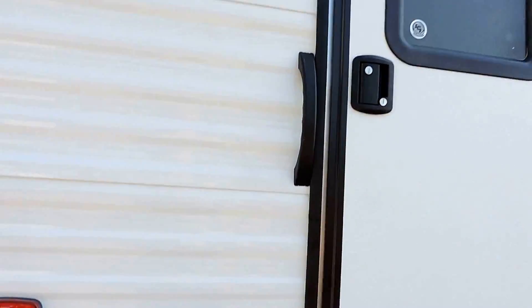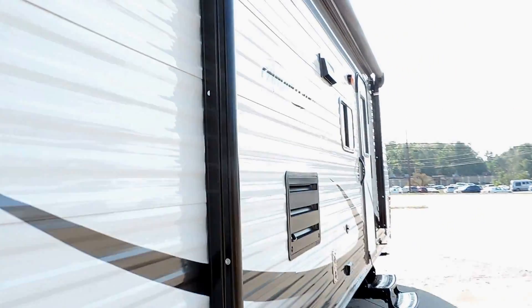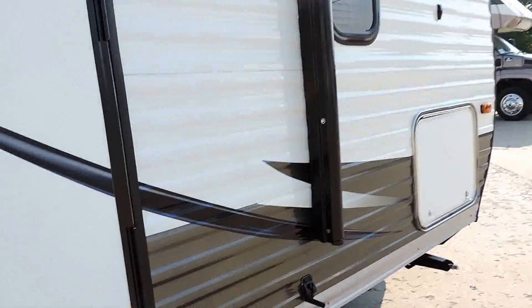One of the greatest features is it has a rear door to the bathroom so the kids can run in and out and jump in and out of the shower without tracking up the rest of the camper. This unit we ordered with an electric awning — very, very nice. Full basement storage there in the front.